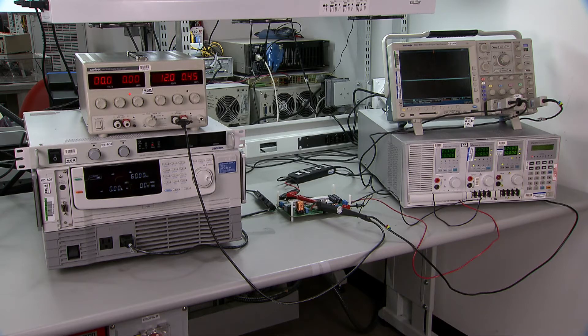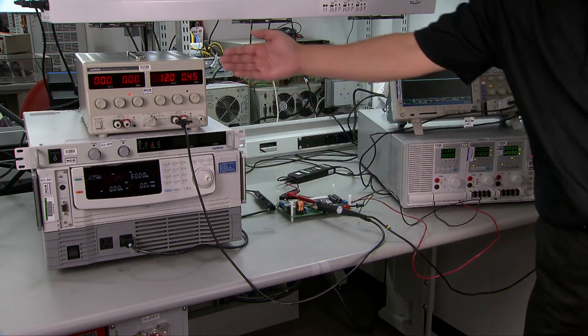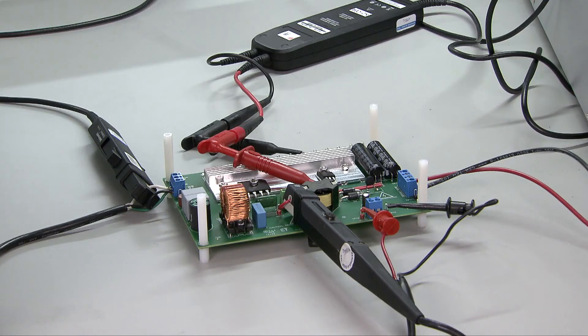To power up this EVM, you will need an isolated AC source, an isolated DC source with output of 12V or higher, and a high voltage load. Make sure both the AC and DC source outputs are off before you connect them to the EVM. Now let's connect the AC input to J1, connect the DC input to J8, and connect the load to J9.